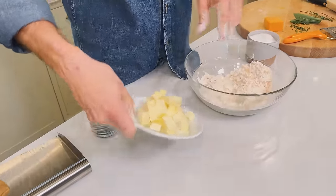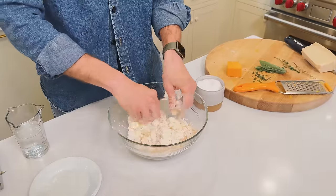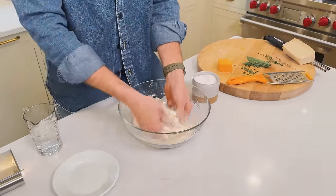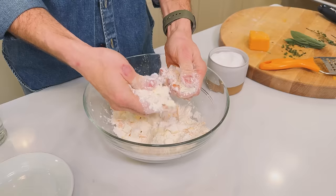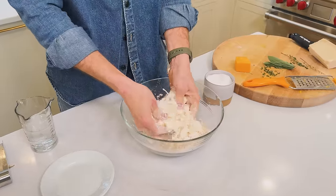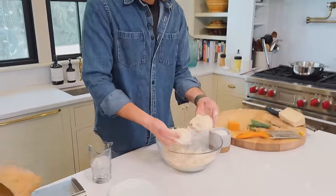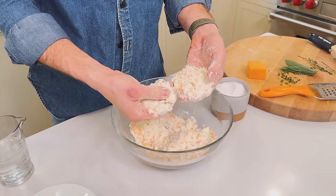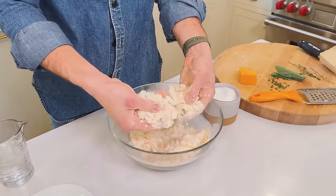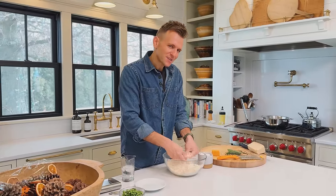Now we're going to add our butter — cubed, cold from the fridge. First just toss it in those dry ingredients to get all those little pieces of butter coated, which keeps them somewhat individual so they're quicker to work in. I use quick hands: pick up some flour and butter, push it between your thumb and forefingers, and work it into the flour until it's a nice sandy mixture. You want irregular pieces of butter mostly the size of a pea or smaller. When you pick up a clump and it holds but then crumbles away, that's perfect — the butter is worked in just the right amount for nice flaky layers.